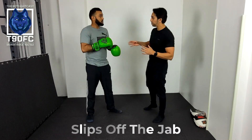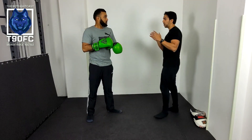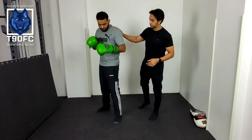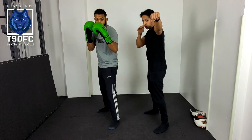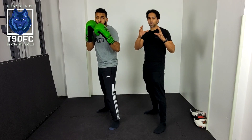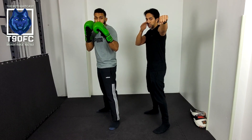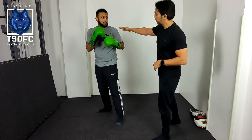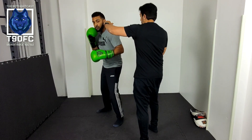So with your partner, if you're facing each other and you're the pad holder, first we're going to learn to slip. With the slip, we've got the left hand coming straight at you. We're working with an orthodox position. The person will throw the jab initially, so the pad holder is going to throw your left hand like a real jab, aiming straight down the centre line.